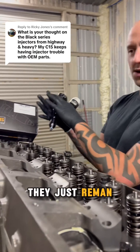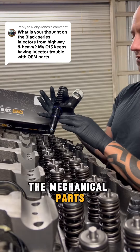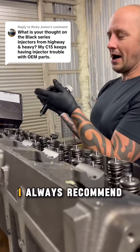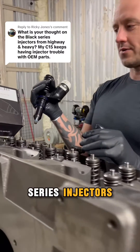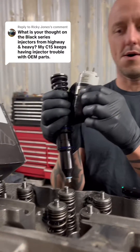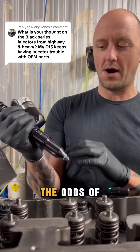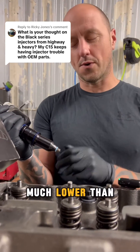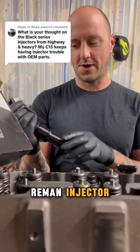With a standard reman, the electronics don't go back with new parts. I always recommend getting the Black Series injectors because this part — the solenoid — is new on these, and so the odds of having a failure on the Black Series is much, much lower than just your average reman injector.